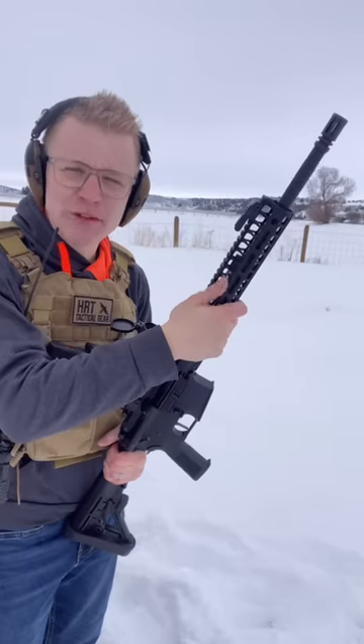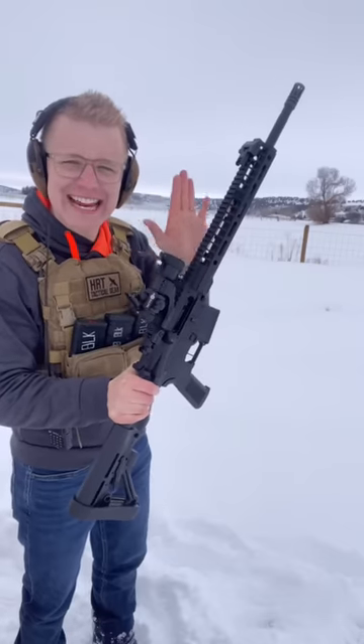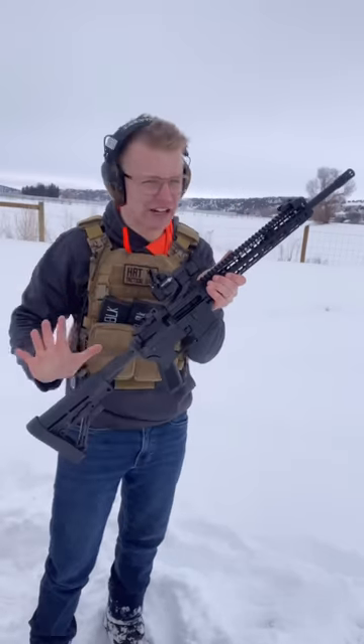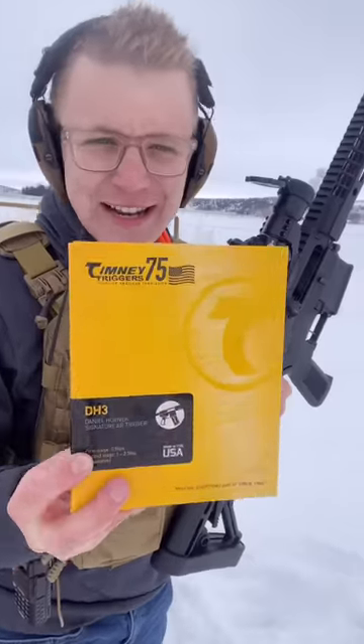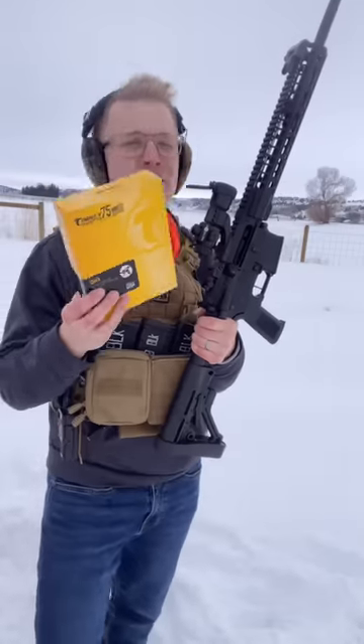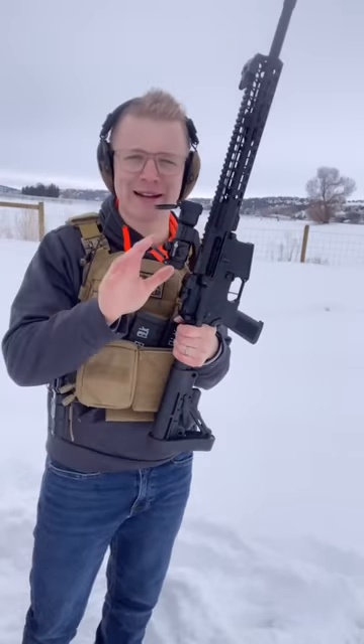This right here is a builder's grade Right to Bear upper. They run insane sales, which allows you to make very cheap builds. But the magic is all in this trigger. This right here is a Timney trigger, the DH-3, otherwise known as pretty much the best trigger money can buy.